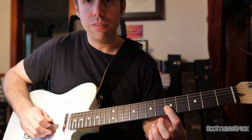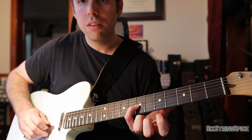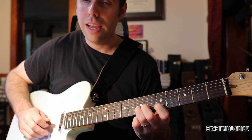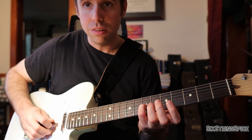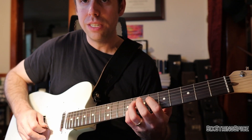Starting right where we left off on the fifth fret of G, the next note is the seventh fret of G again, and then we cross over to the B string: four, five, six, seven, eight — and that's our final note. That last part is just a chromatic scale: seventh fret D, D sharp, E, F, F sharp, G.